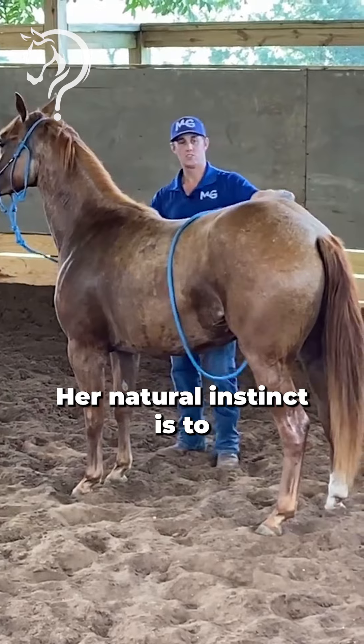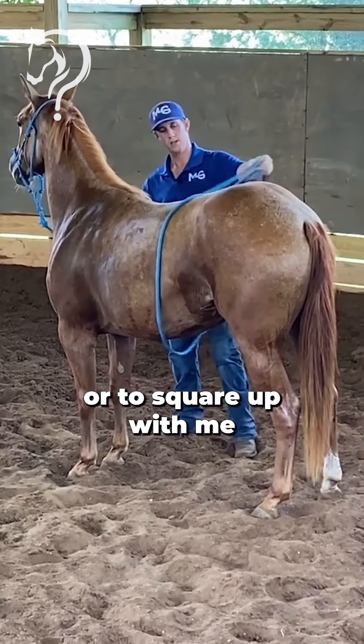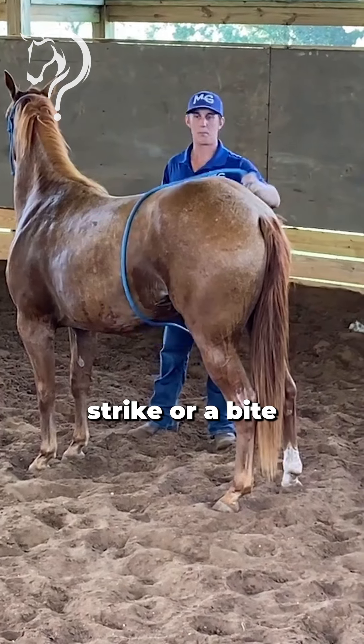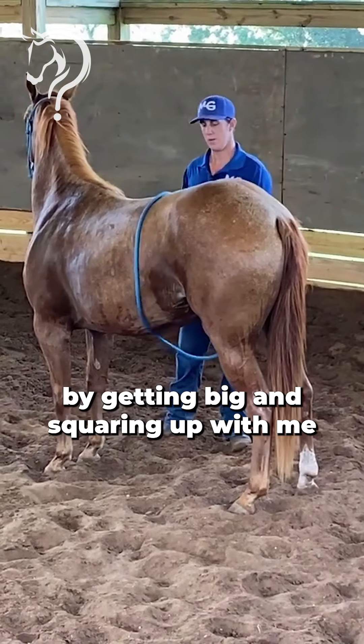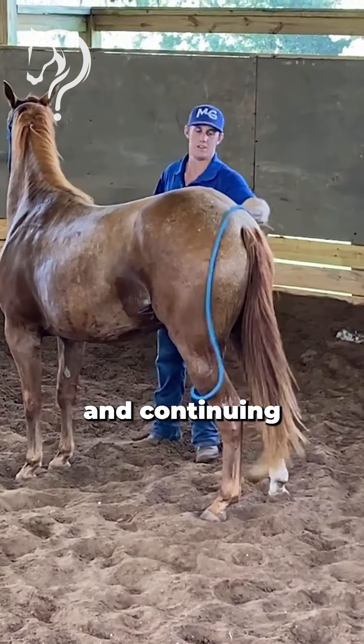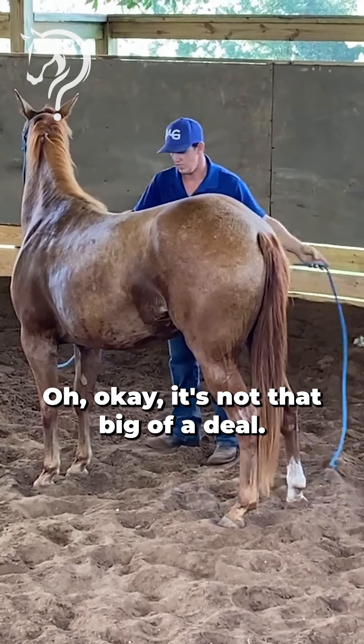Her natural instinct is to bring her butt towards me, or to square up with me. When she squares up with me she's threatening a strike or a bite by getting big and squaring up. So me being all the way to the side and continuing whatever is bothering her or tickling her — she's saying, oh okay, it's not that big of a deal.